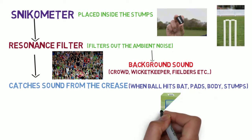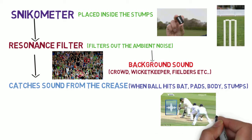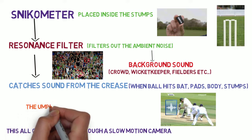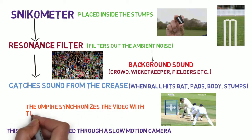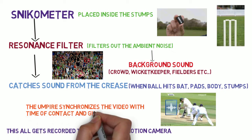Like when the ball hits the bat, pad, body, or stumps, all the inputs are sent to a computer and recorded by a slow motion camera, by the help of which the umpire afterwards synchronizes the exact time of contact of the bat with the ball, which helps them to take a proper decision.